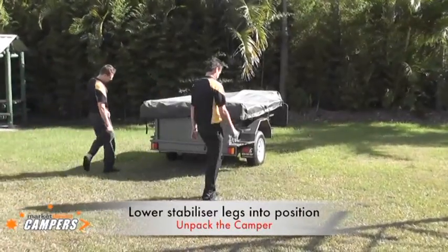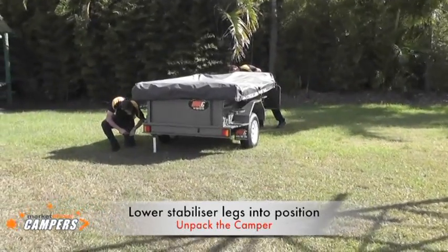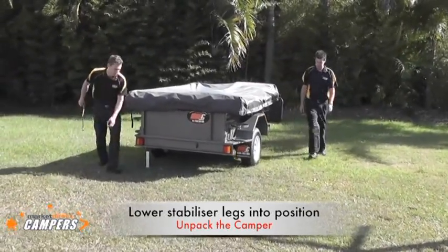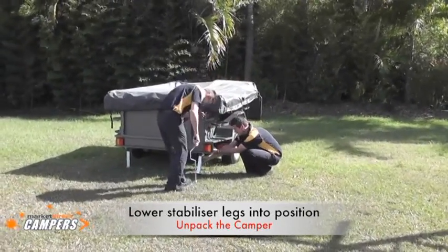Up here selected, decide to set the trailer up on. The boys will now come around and position the trailer, lower the stabilizer legs into position, and wind down. The object here is to get the trailer basically sitting down, squared to the trailer so the tent can come off for the final tent set up.